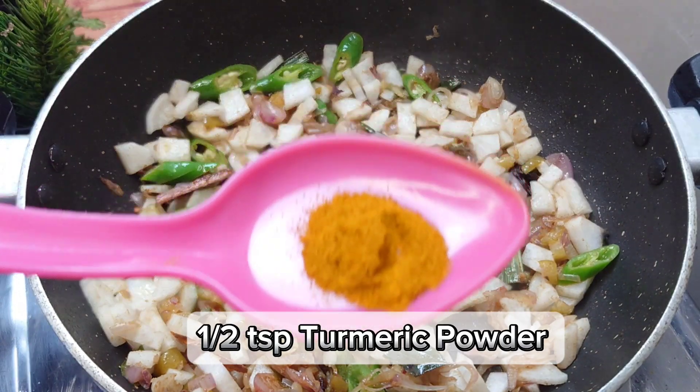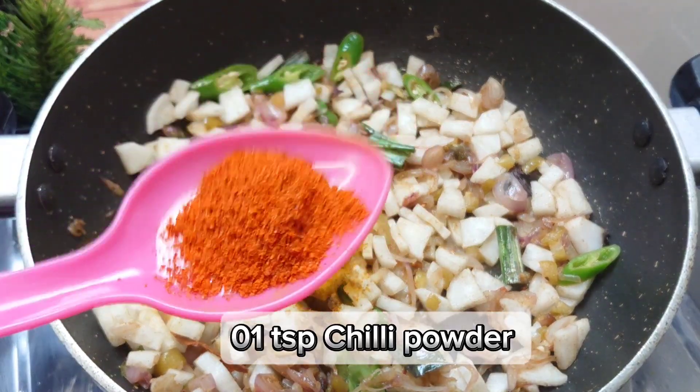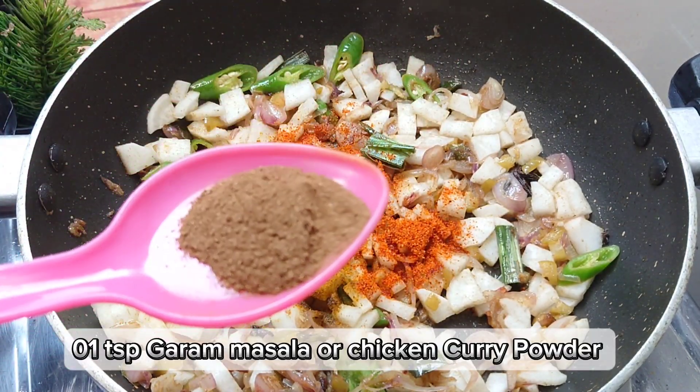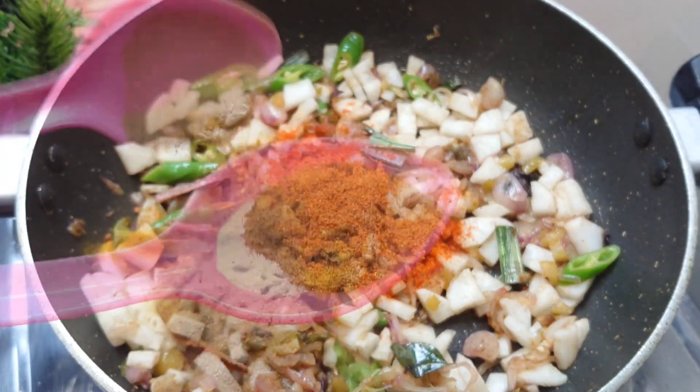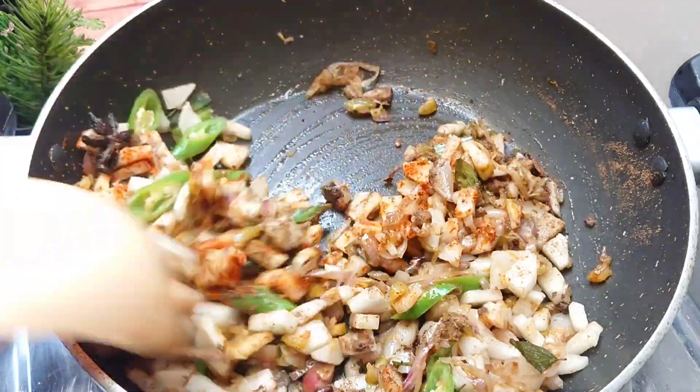How much of it is cooked? We will cook it in half a minute.